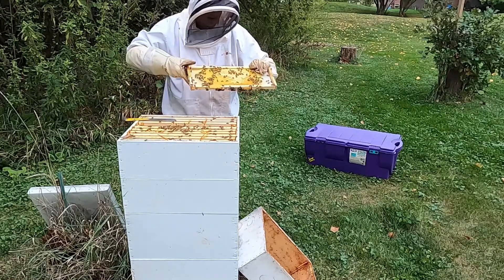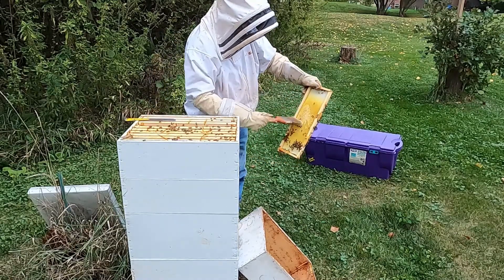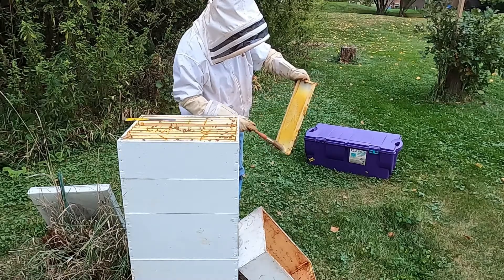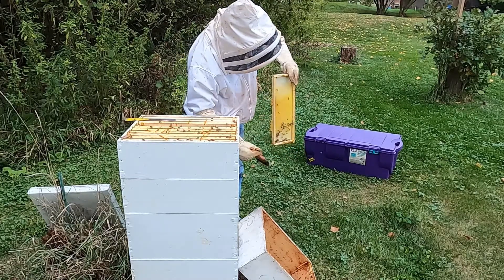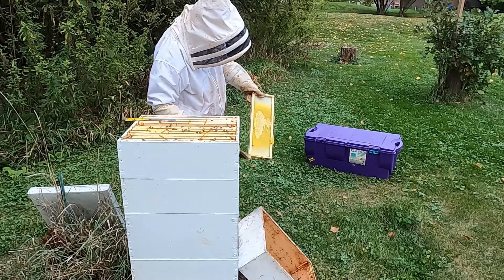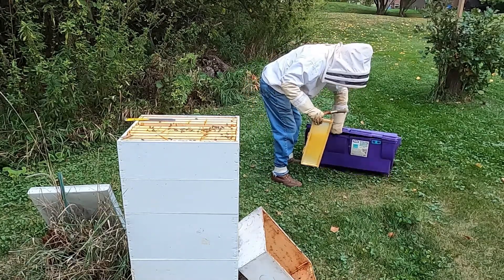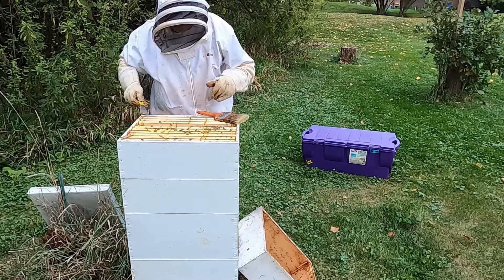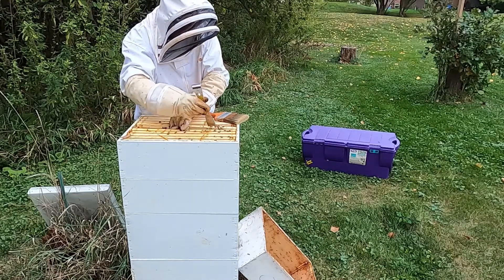Here's a frame that has some weight to it. Lots of bees. So we're just going to brush them off gently, try to get off as many as we can, and then we'll store this frame. We'll never get all the bees off — we'll just get as many as we can, and then put them in here. And you can see the bees already starting to fly.